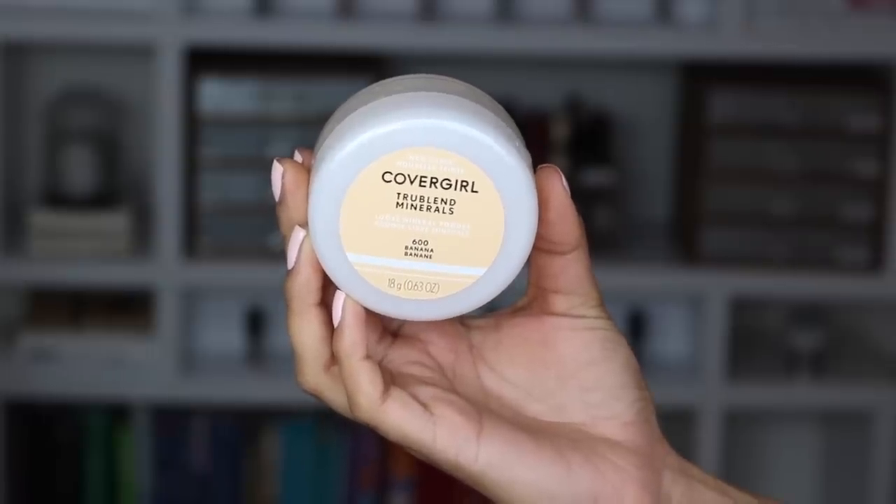Now let's get into actually baking our makeup. I'm going to use the new CoverGirl True Blend Minerals Loose Mineral Powder in the shade Banana. This is also available in six other shades depending on your skin tone or preference. I'm using Banana because it has a very subtle yellow tint, which is amazing if you want to brighten up underneath the eyes.